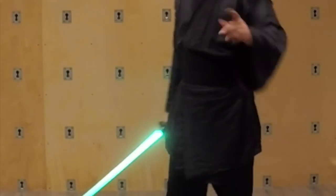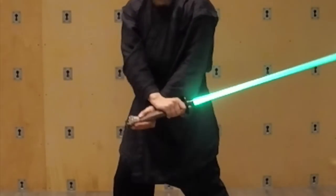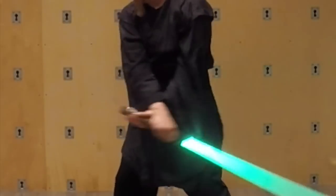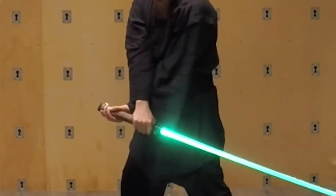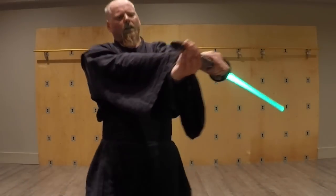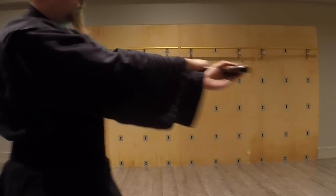A lot of times what we see is when people go in through the strike, they let their wrists break and kind of let the saber swing back like this, and you end up in a position like this here, which is not a fantastic position for your hands.